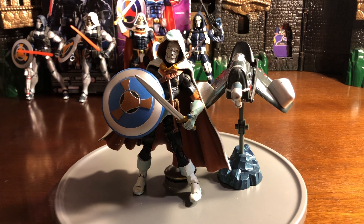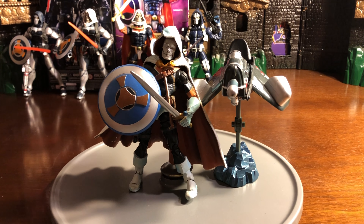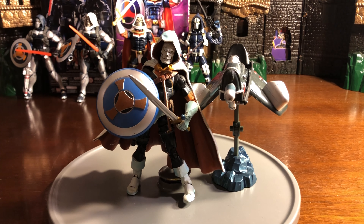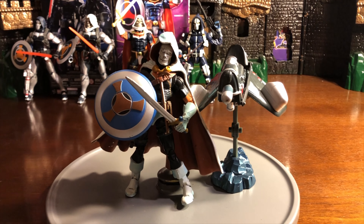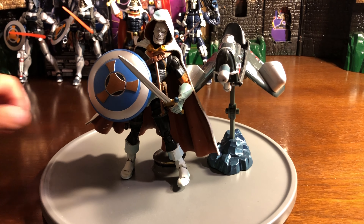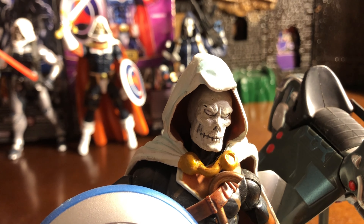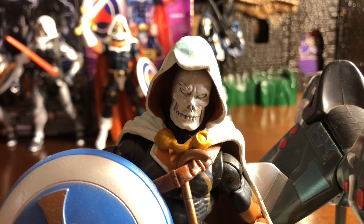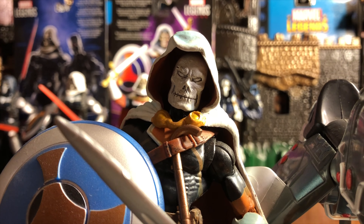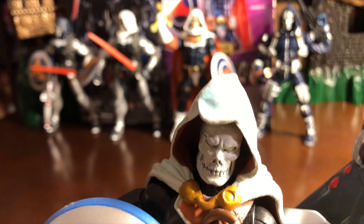He has navy blue and orange arms — like a half navy blue, half orange — and of course the logo of the Taskmaster on the shield, which is really, really cool. Going into a little bit more of the features, I like what they did with the belt there. The buckle is gold and it does have the Taskmaster logo on it. He has a bunch of brown compartments on the belt, and he also has some brown straps on the right leg — a pistol holster for the gold gun that he's carrying. That's pretty cool.